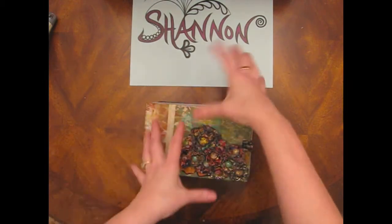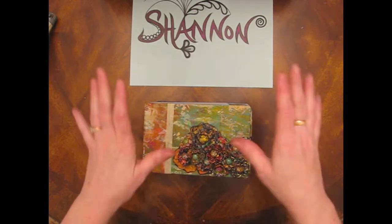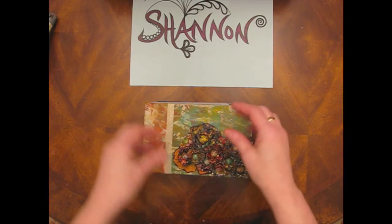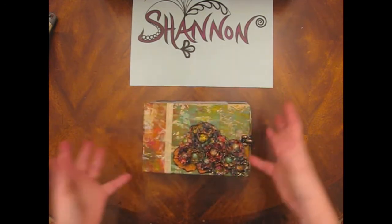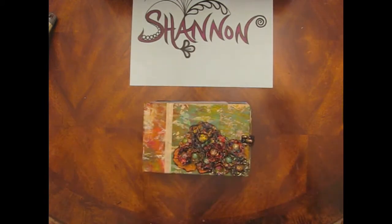I stuck them on here every which way, arranged them, rearranged them, didn't like them, decided they looked too flat. So I kind of started bending them to give them more dimension, make them pop up. That didn't look right either, so I ripped them completely apart, took all the petals apart, reconfigured them. That didn't look right.